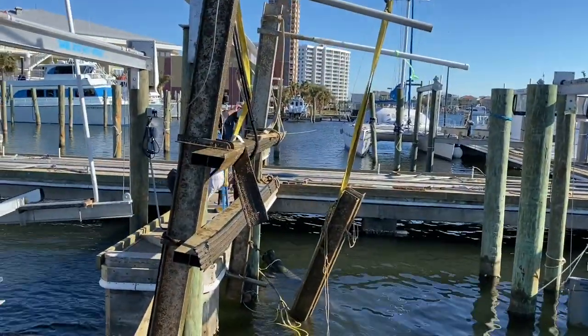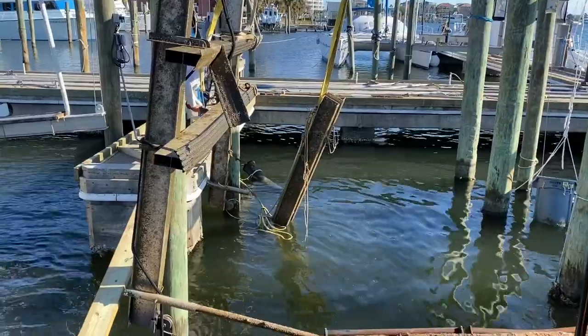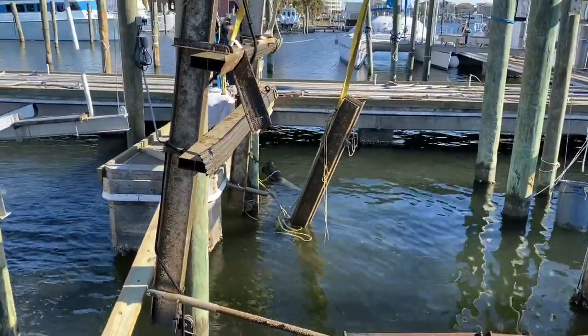Got the cradle up secured to the other pilings. Now we're lifting the top carrier beam out of the water. It's been in there for a while, as you can tell, since Hurricane Sally.